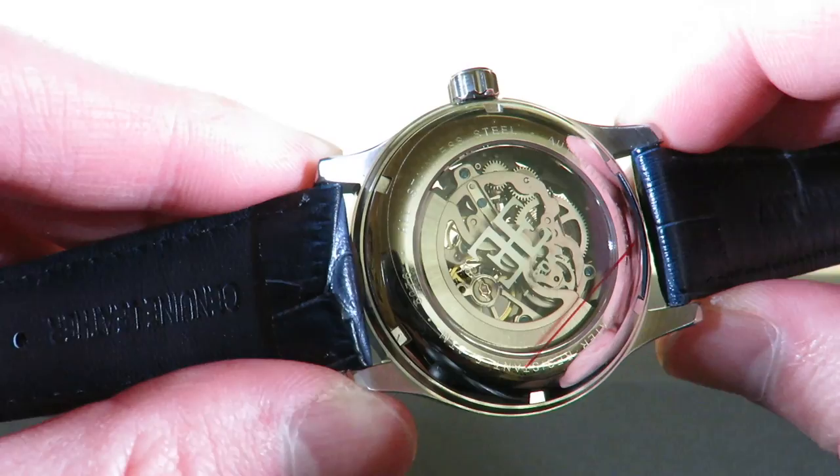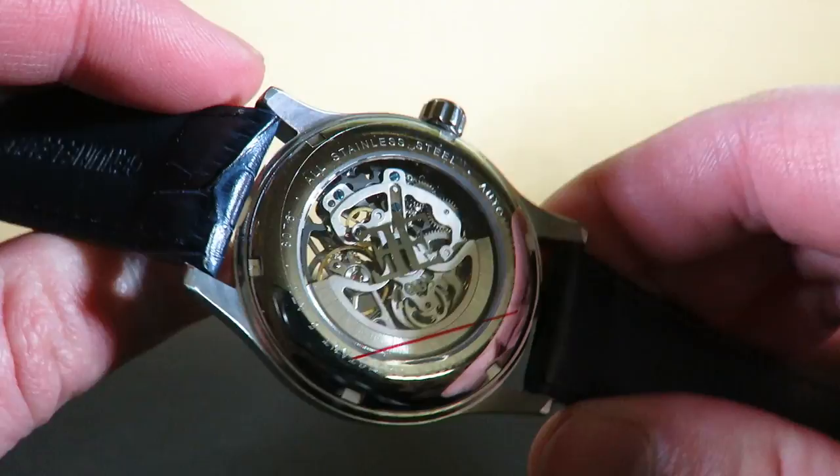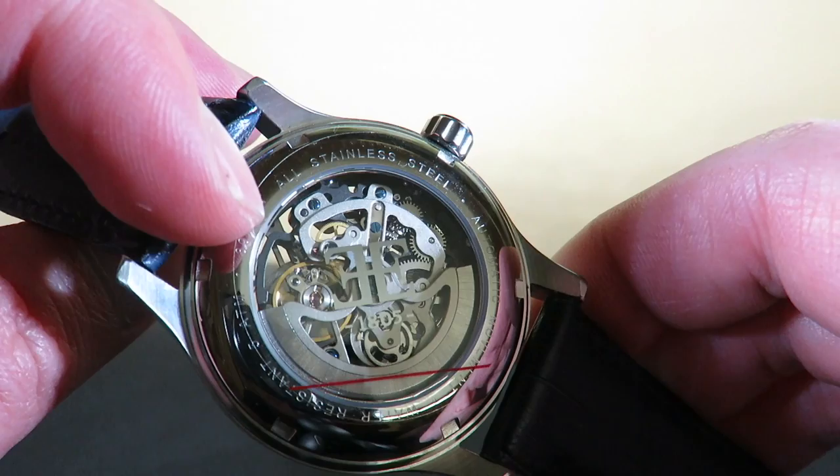There's the balance spring right there — you can see it going around. Pretty cool.